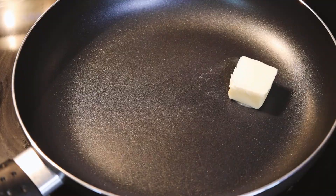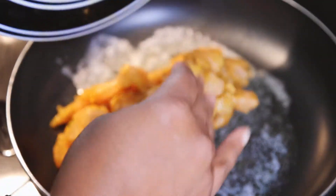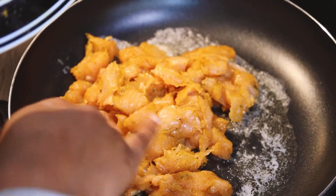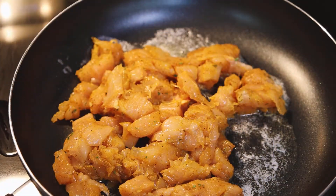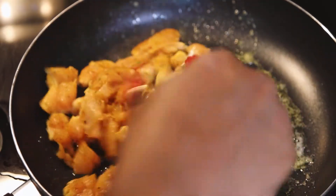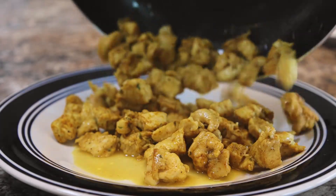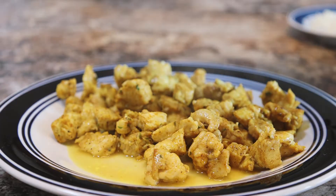Next, you're going to add some butter to a pan and you're going to cook your chicken. After your chicken's done, just transfer it to a plate and set that aside.